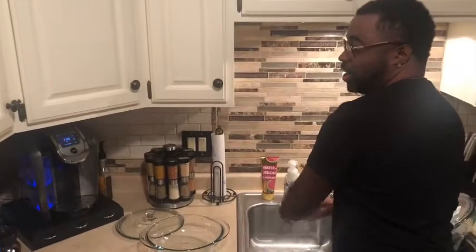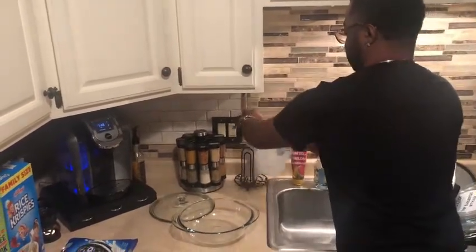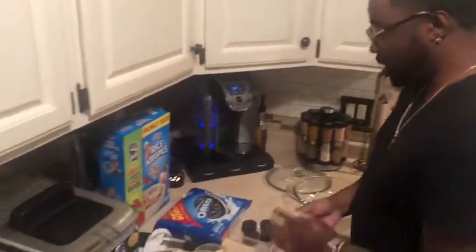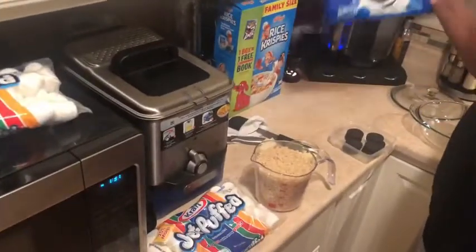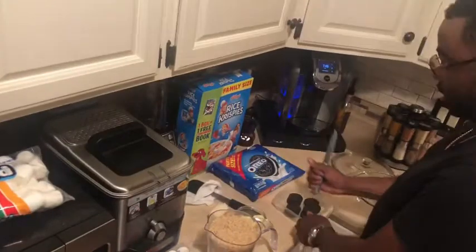Today I'm going to be showing you how to make Oreo Rice Krispies Treats. First you always start off with washing your hands, and then you need 8 Oreos. I got the big pack but I don't need the big pack. With the 8 Oreos you want to crunch them up.